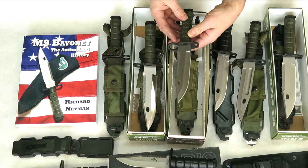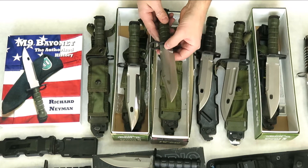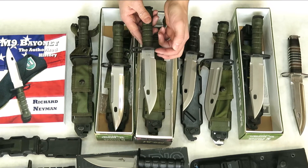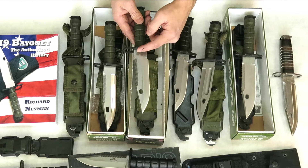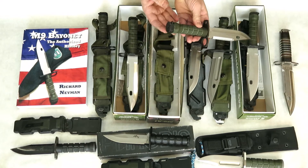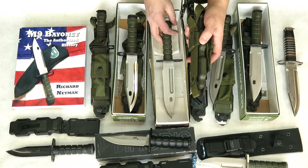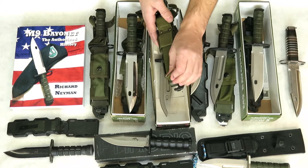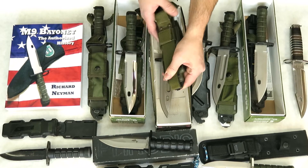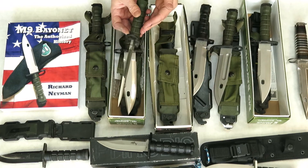The next knife is the Phrobis International M9 Variation 1. I've seen a couple of different markings for the Variation 1. The one we have is marked Marto because it was made in Spain by the company Marto, but Richard Neiman's book has this knife without the Marto marking — just marked M9, and marked Phrobis International on the back. It has saw teeth. The Variation 1 came with American-made Phrobis-stamped sheaths, so Phrobis had the blades only made in Spain, and the rest was made in the United States.